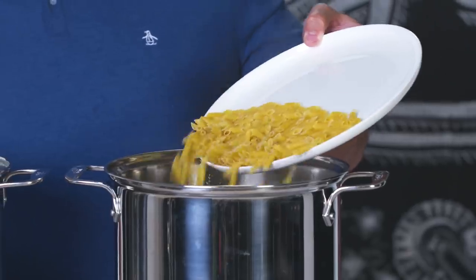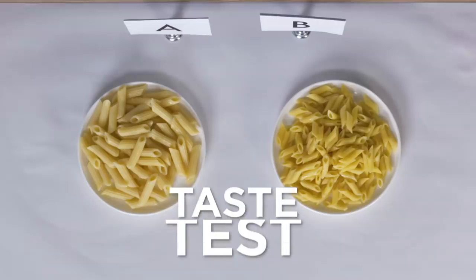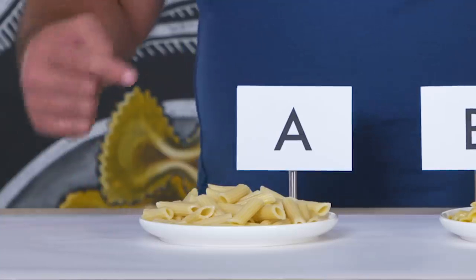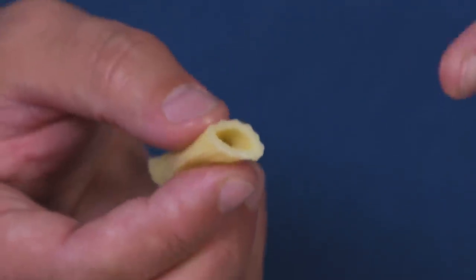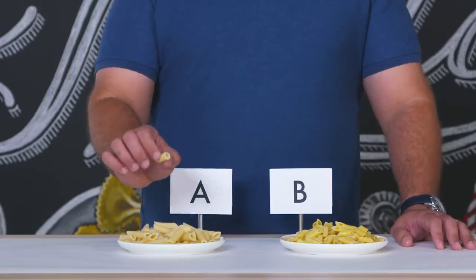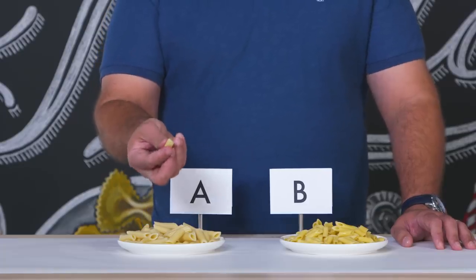Let's cook these guys up and find out for sure. So here we have our two cooked pastas side by side. First out of the gates, pasta A. When I take this pasta penne shape and give it a little press, it immediately bounces back. To me, that's a great indication of the texture and the integrity of that pasta shape itself.